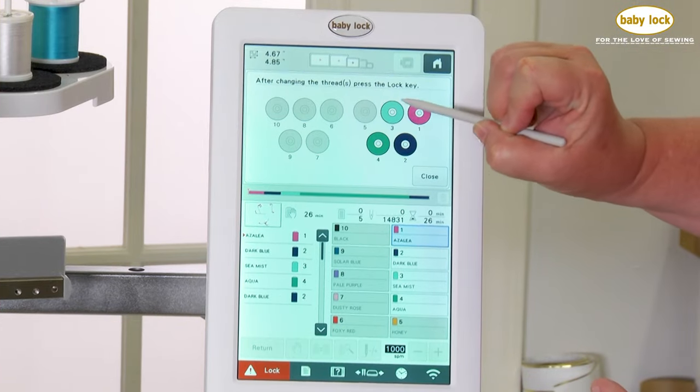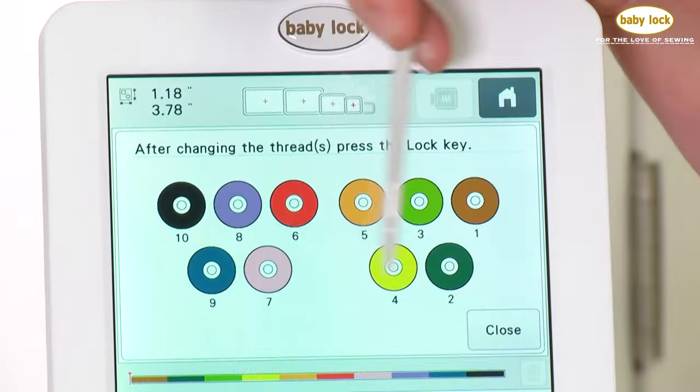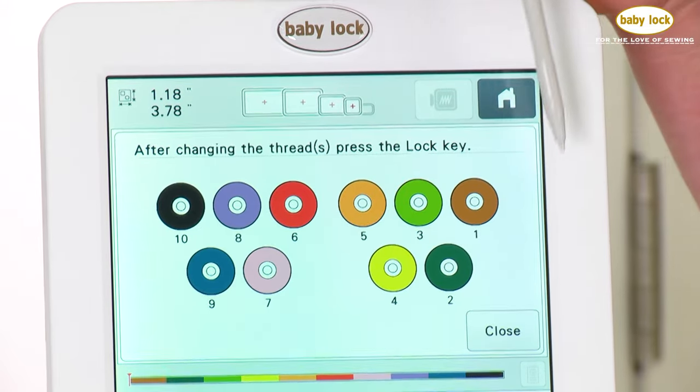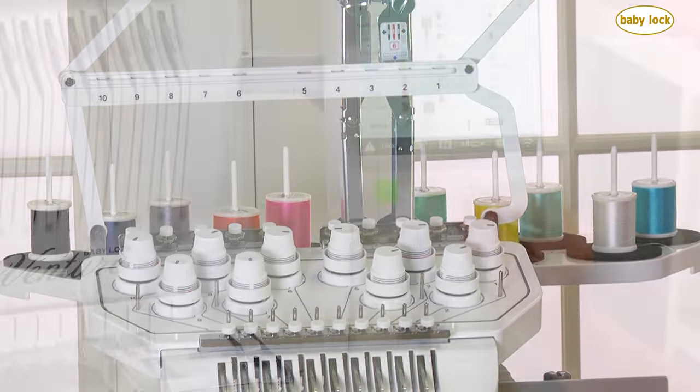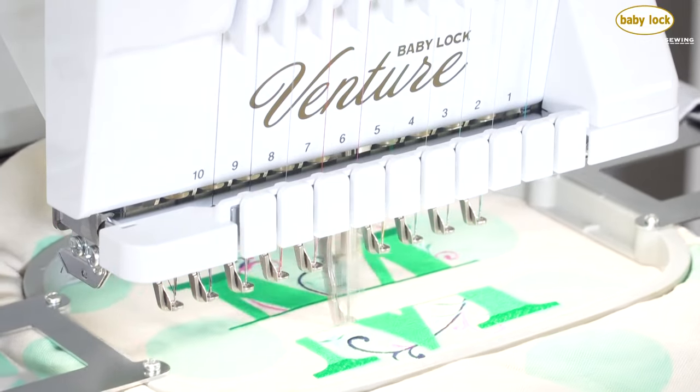The Venture intuitively places your thread colors just where you need them for maximum efficiency. The Thread Assignment screen tells you at a glance where to place your thread, and with the touch of a button you're ready to stitch.